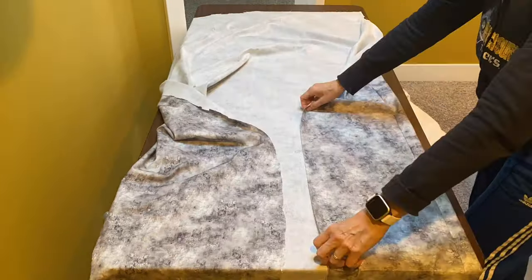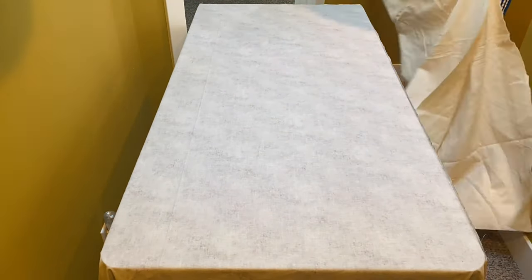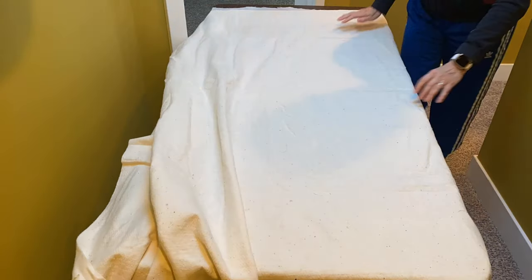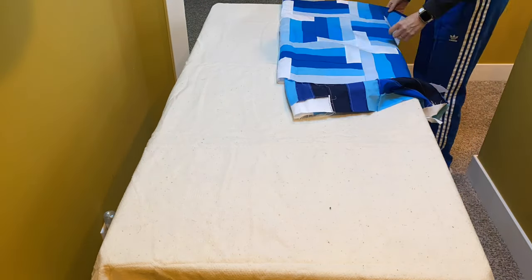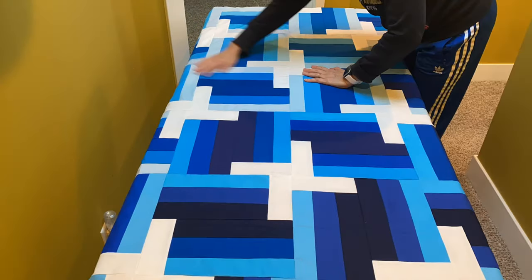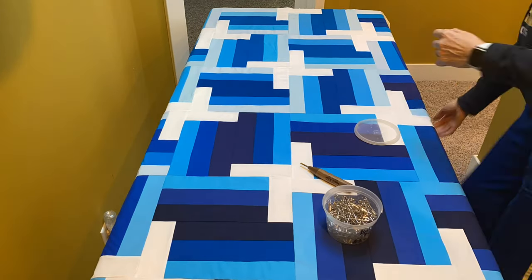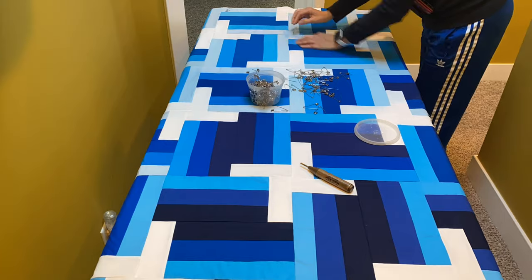Now it is time to make our quilt sandwich. The first thing I did was put my backing fabric wrong side up on the table, then I put my batting on top, then I put my quilt top on top. I smooth all these layers and make sure there aren't any bumps or puckers to worry about.